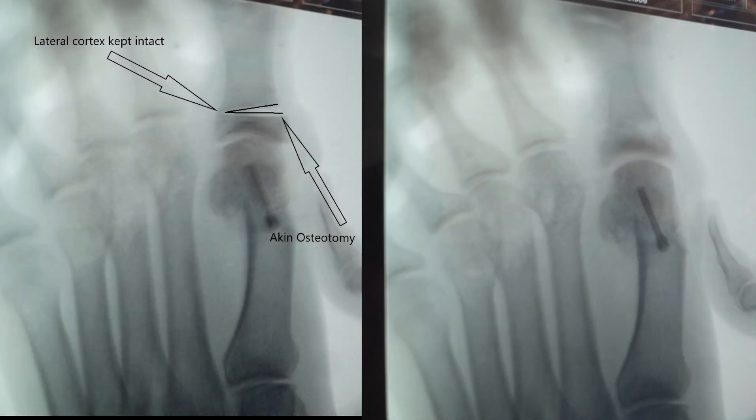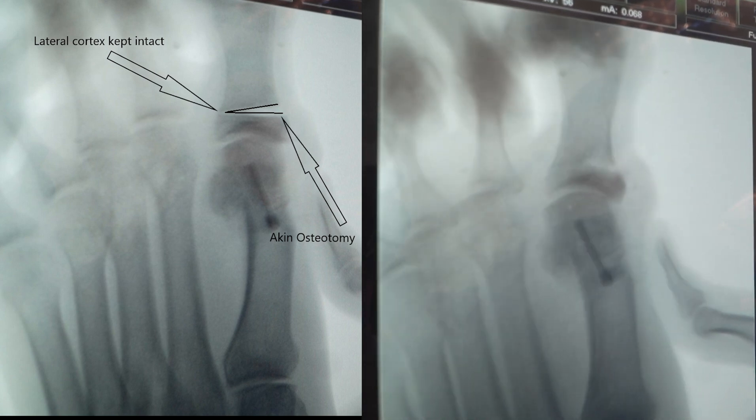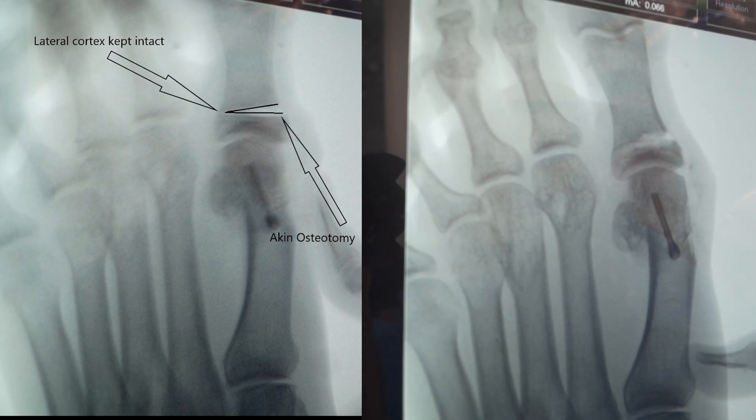Open it up again, Nebsy. That's really good. And close it up again. Nice. Close it up a little bit more. Close it up a little bit more.